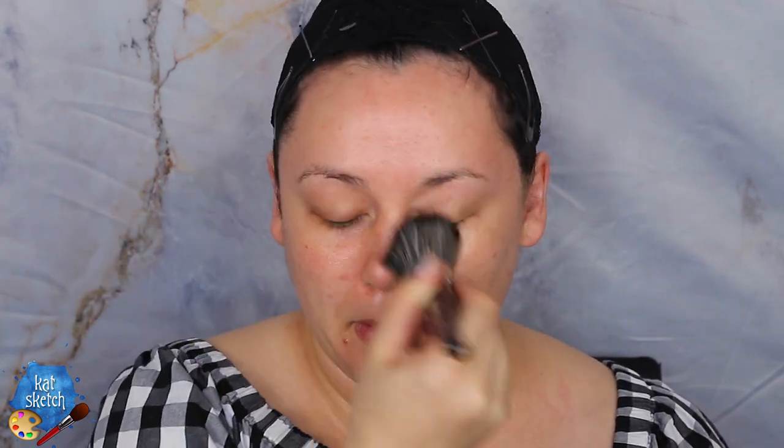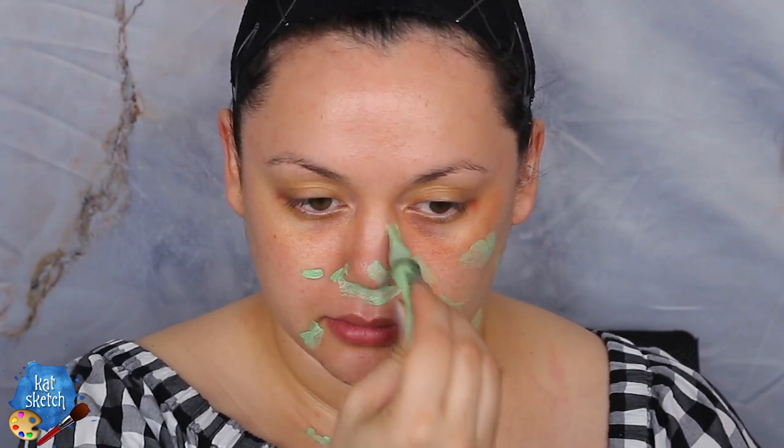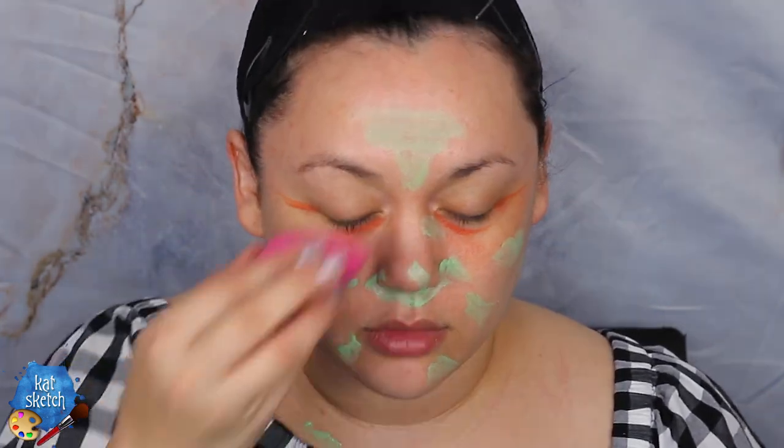Now it is time to put on our makeup primer. I am using the Marc Jacobs coconut primer, but any primer that suits your skin, face, and price range is definitely great. This next step is totally optional, but I am correcting my under-eye circles and bags because I am a night owl — I only live at night, so my eye bags suffer. Blending that out with a beauty sponge. And this step is also totally optional, but I'm getting a green concealer to correct all my redness because I have some hormonal acne going on. You want to cancel out the redness with green.